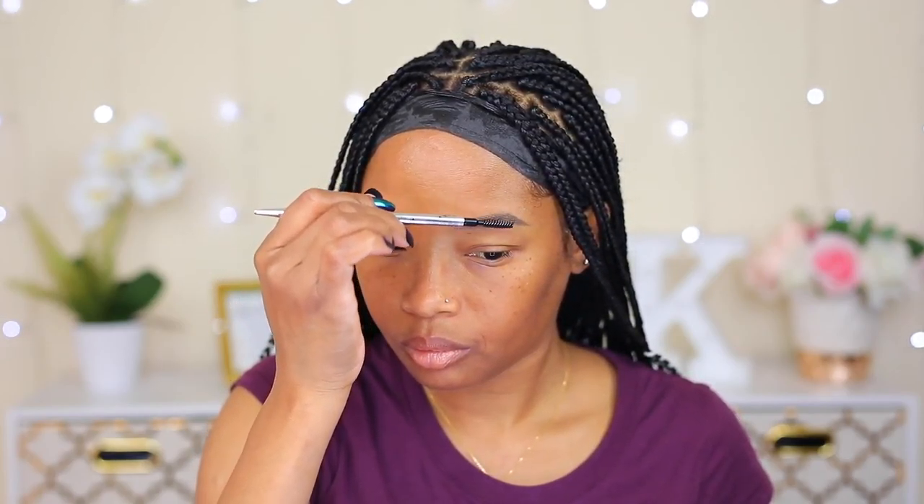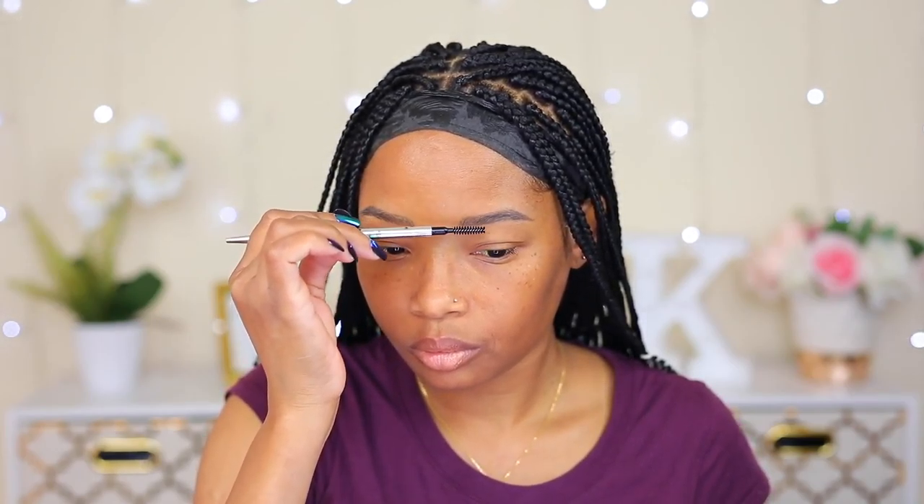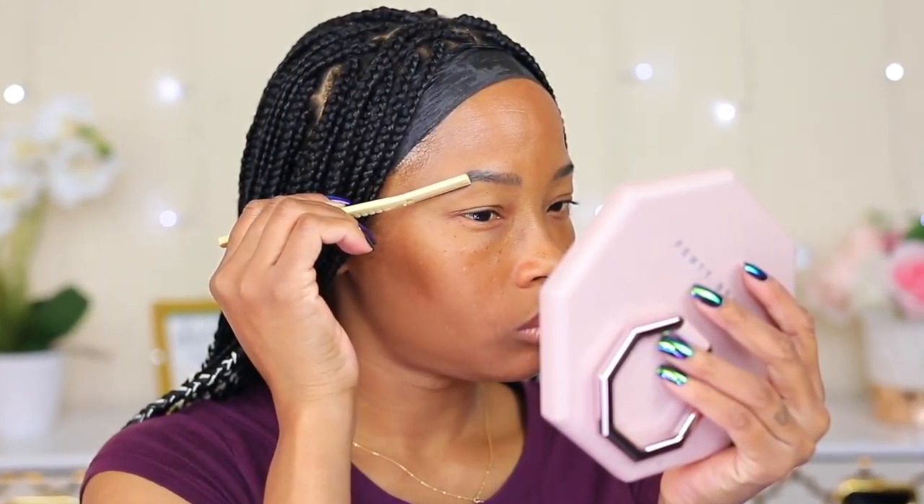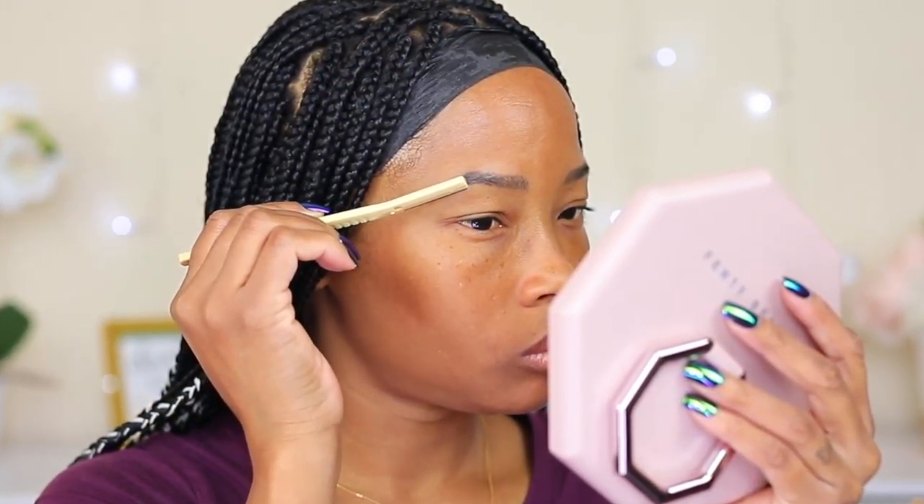Using a cotton ball with alcohol, I'm cleaning them just to get rid of any oil. Now, using a spoolie, I'm gonna brush them out — comb them out — just to see exactly how they are and if I need to shape them. I haven't touched my face in about two weeks because I was so busy with life, so yeah, my brows need to get shaped up.